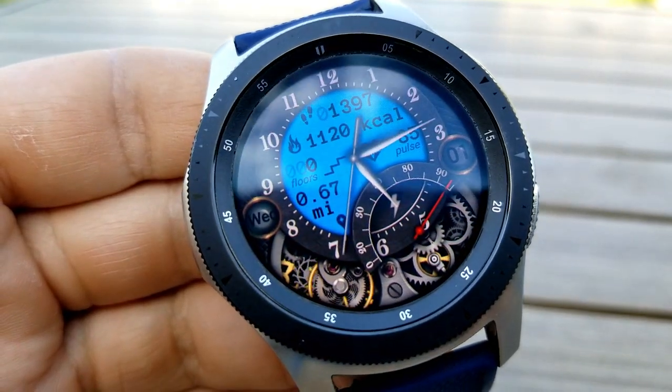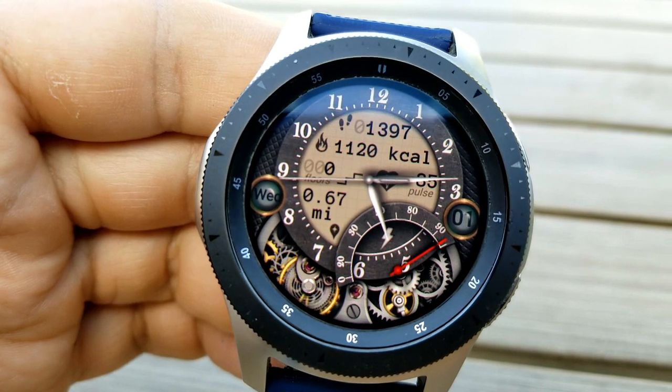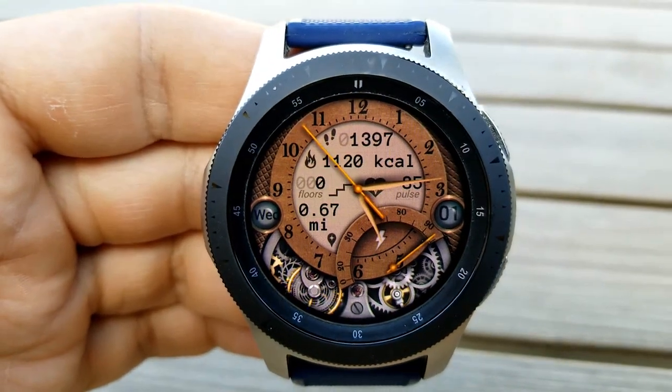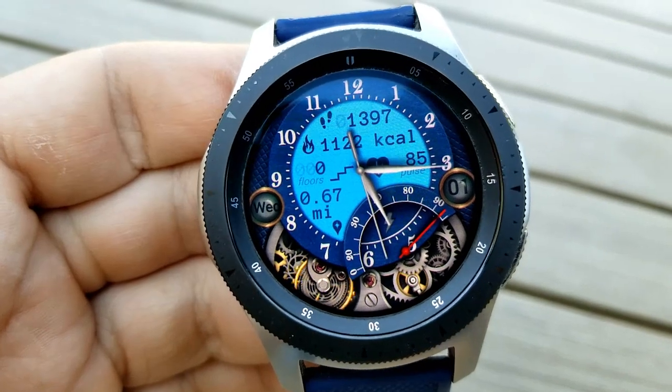You get thin styled analog hands and an older style font for the digits around the clock. Plus you even get some smooth moving animations in those gears along the bottom area, which is another nice elegant and classic touch.